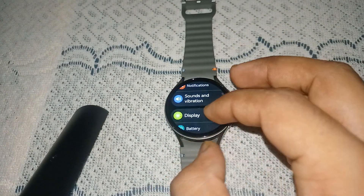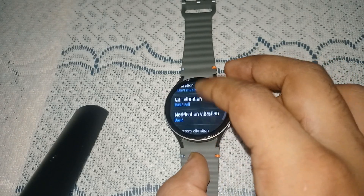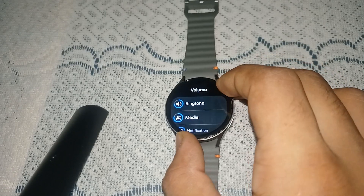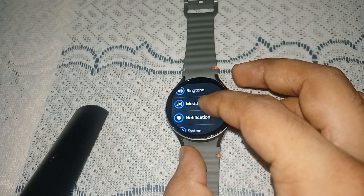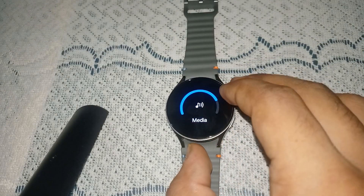Open the settings on your smartwatch and then go to Sound and Vibration and tap on it. Here you can scroll down until you find Volume and simply open it. Here you will find a Media control where you can adjust the media volume on Samsung Galaxy Watch 7.